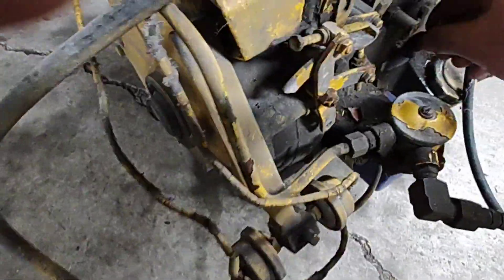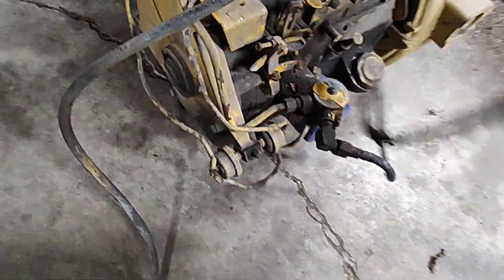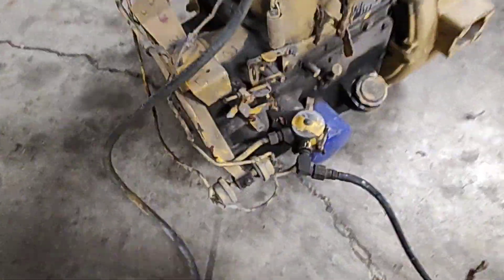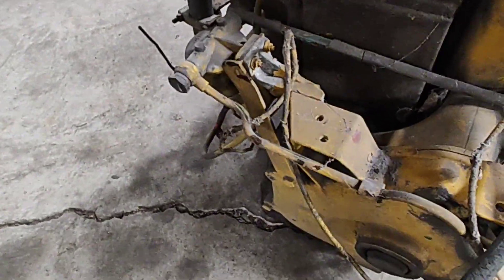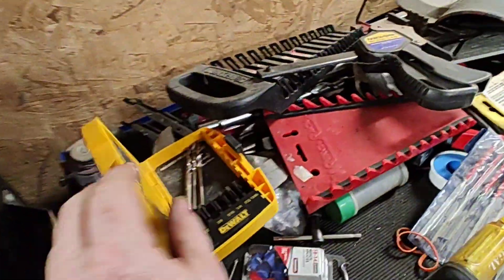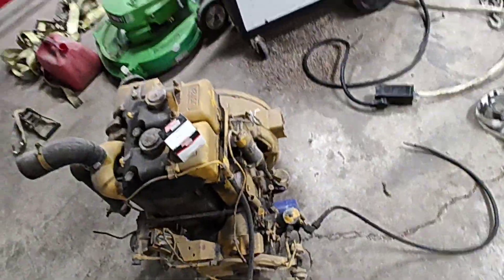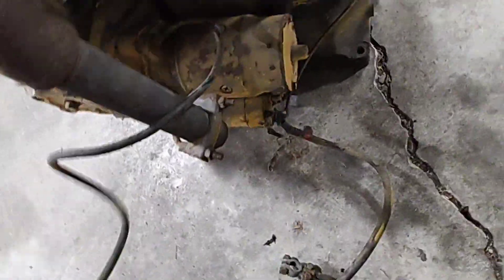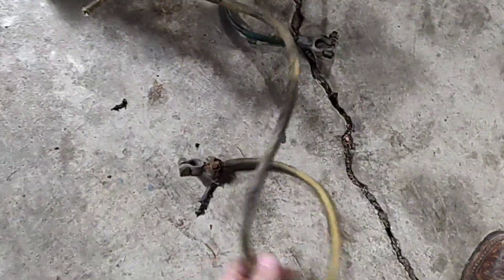I don't think it'll take much to get this one going. The fuel line looks like I just throw that in a can of diesel. All the other fuel lines are still intact, it's got the little filter on it — I think I might even have one of those sitting on the shelf. And it's even still got the battery cables on it! This will be a little easy one to get going here — everything's still on it.